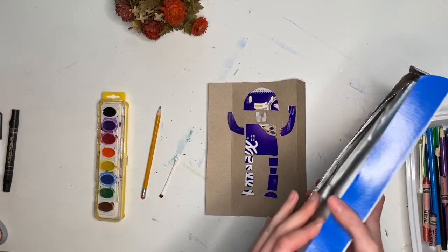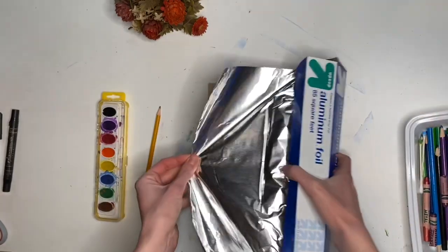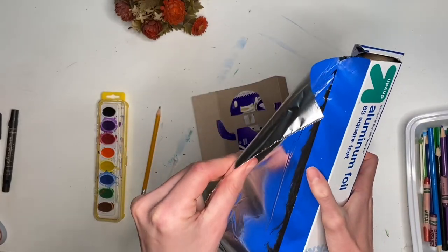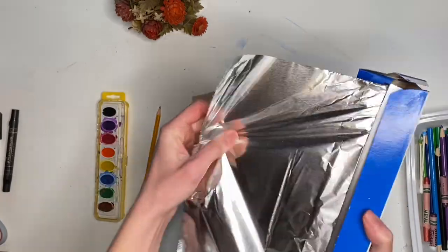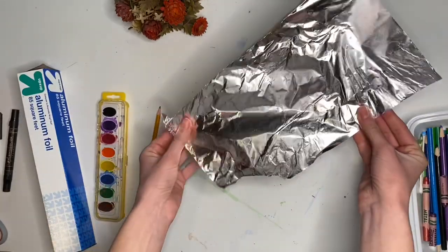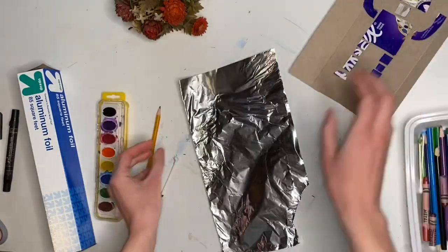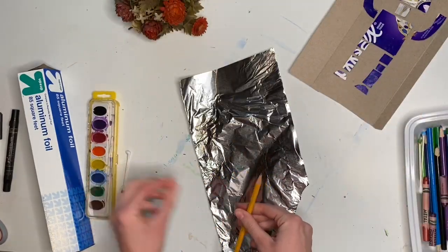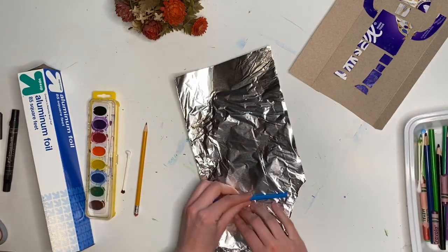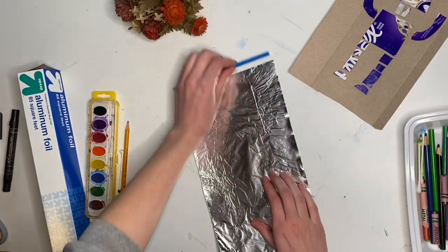First, you need to rip off a sheet of aluminum foil that is the same width as your robot. You can keep excess on there — you don't have to rip it perfectly to size. Then with your pencil or any flat edge, you're going to flatten out the tin foil.